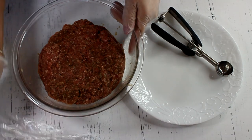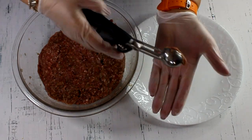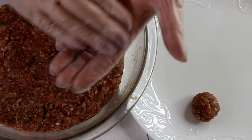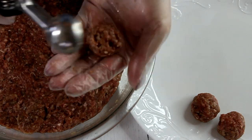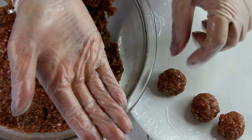Meatballs for mastava are made relatively small. I'm using a very small ice cream scoop to make them walnut-sized. The reason they're made so small is that you want to get a lot of them in each serving — the tinier the better. Just shape them and place them on the plate.